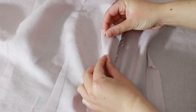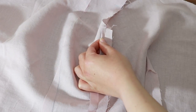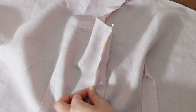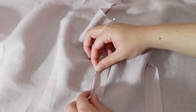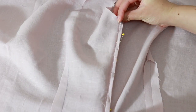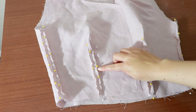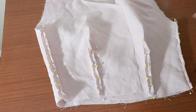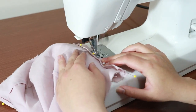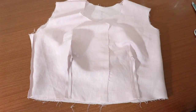This blouse isn't lined so we need to neaten the edges so that they won't fray in the future and so that they'll look nice on the inside. I'm going to do a top stitched finished edge. To do this you need to fold the raw edge in half so that it's hidden on the inside. Pin the fold. Do this for all of the raw edges on the bodice. Sew directly on top of the fold. The seam allowances look neat and tidy.